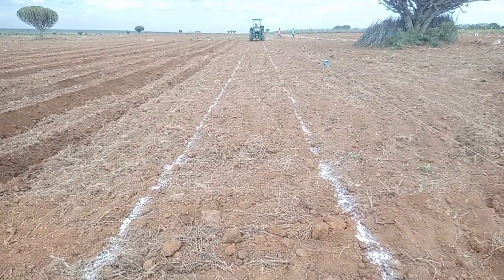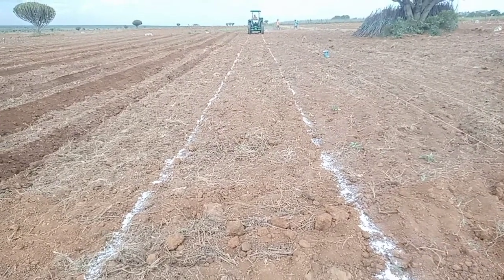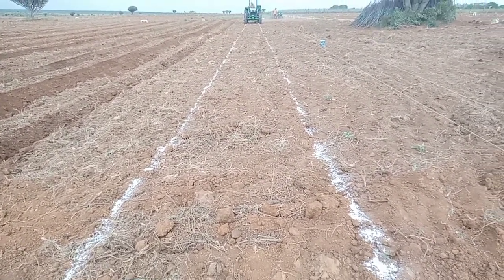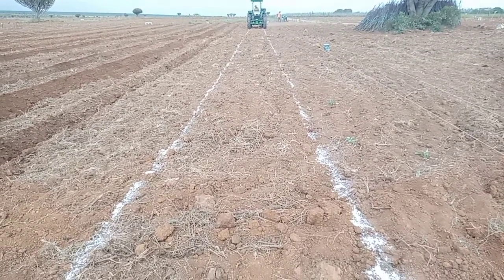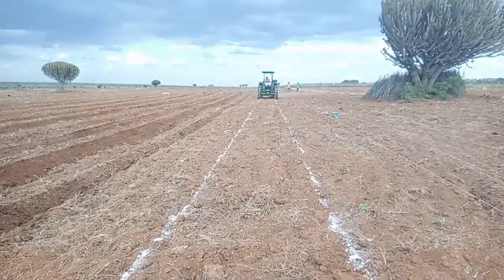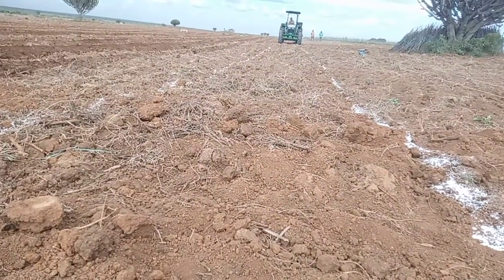Hello, hello, good farmers! Today we are doing land preparation — a very key, important factor that shows agriculture as an art. We are making beds, raising beds that will help us plant some onions and some tomatoes in a few.